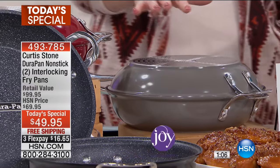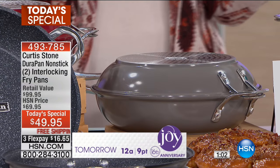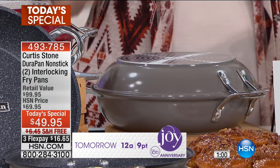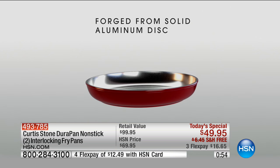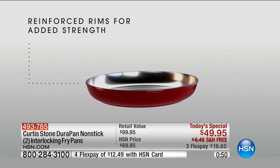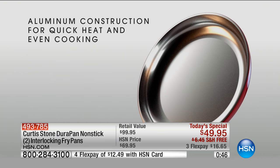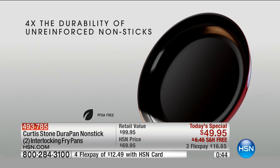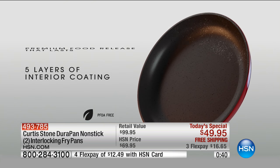This is the first time airing the flip-it pans as a today's special. It's an innovative interlocking design that's never been done before, but of course you can use them separately. It's got that DuraPan nonstick with four times the strength of unreinforced nonsticks, making it really, really durable. And durability is really important — if your nonstick pan isn't durable, you're going to be eating the nonstick. That's the bad part.